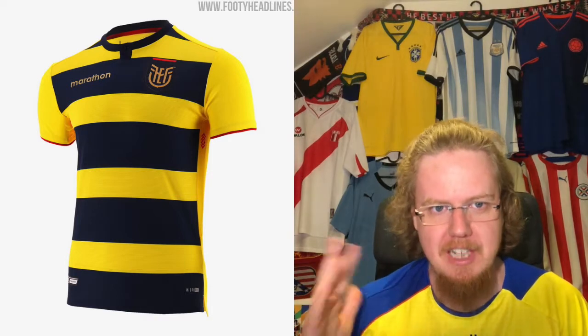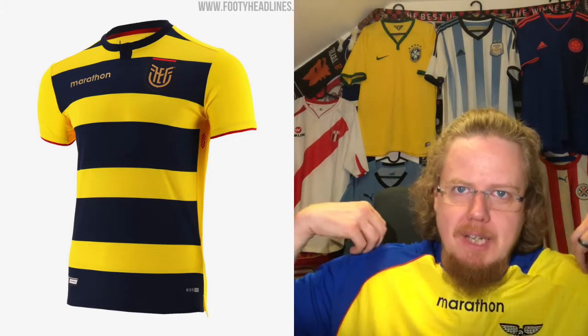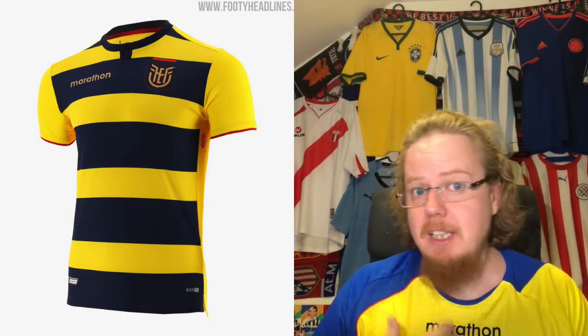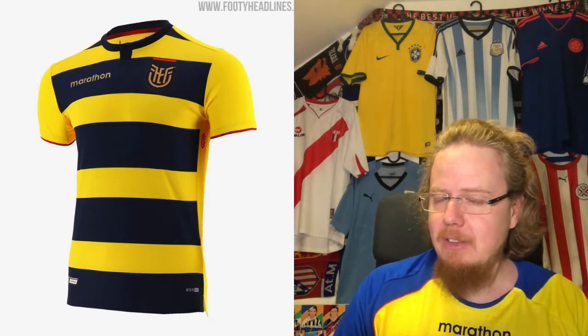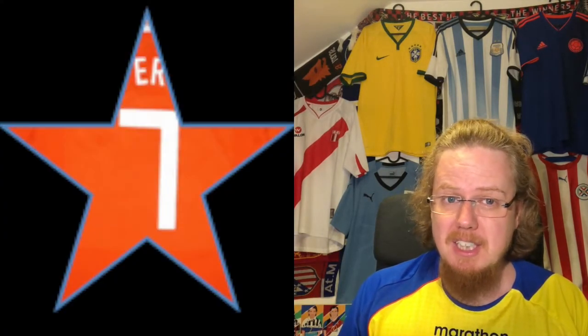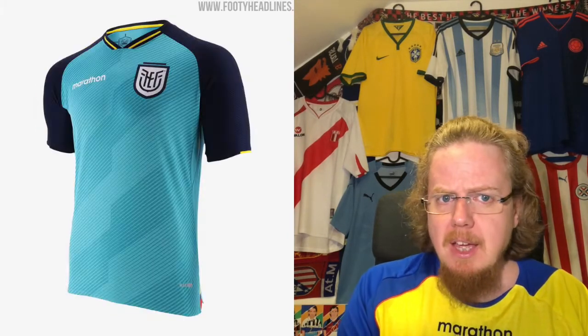I dislike the execution of this shirt a little bit. Marathon has been doing quite well overall, but this one doesn't quite hit it. They have delivered better jerseys for Ecuador. This one looks more modern, but too much blue — and I want to see a little bit more condor on there.